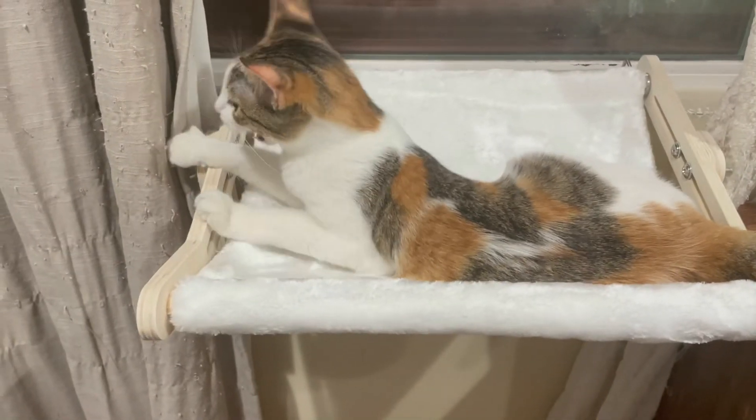Hi Fifi! Fifi, do you like it? Hi Fifi — you like your little hammock?